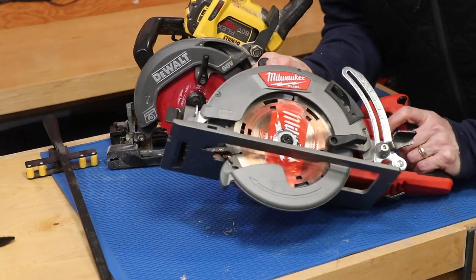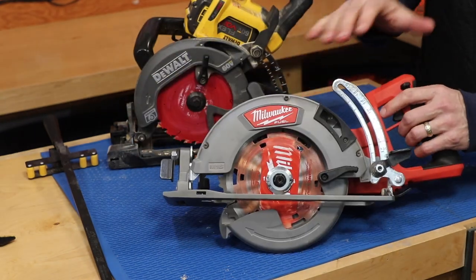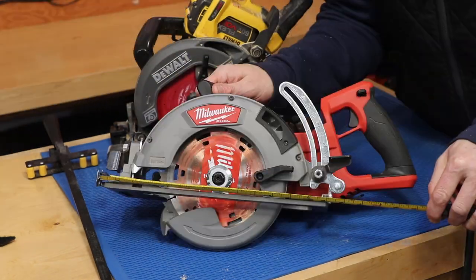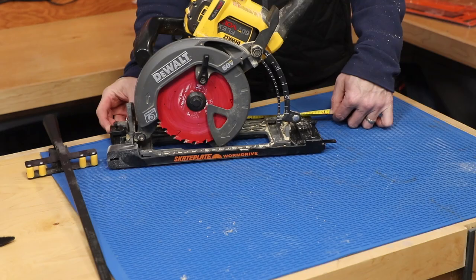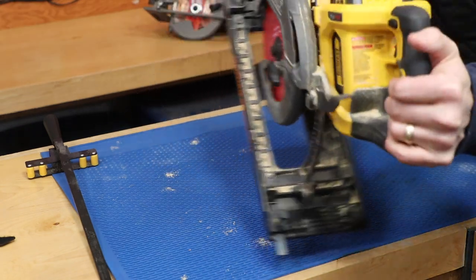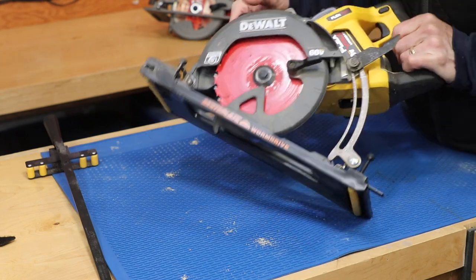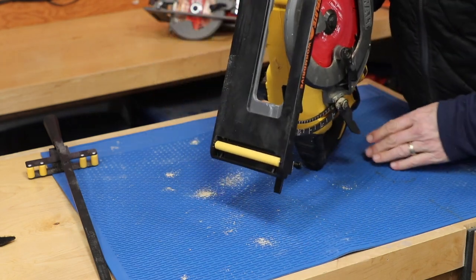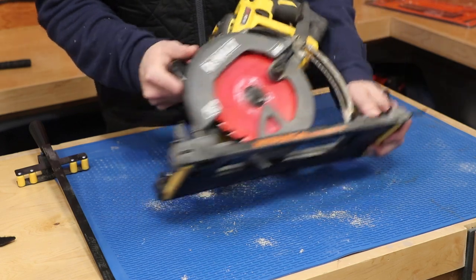The Milwaukee has a bigger shoe on it — it's a little over 13, about 13 and 1/8 of an inch. The DeWalt is much less, about 12 and a quarter. Today I went through and did a lot of cuts with it — you can see all the sawdust in there and it definitely locked into place really well. I'm going to take the saw out and reinstall it just to show you how fast and easy it is.